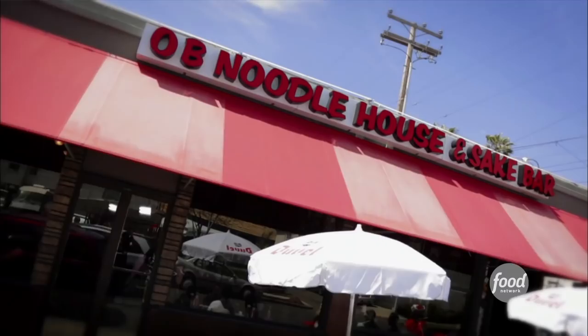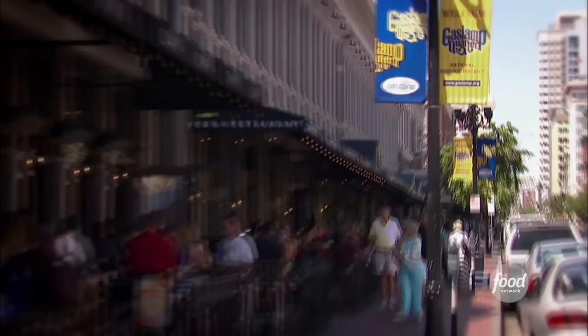All right, Ho-Dad, this is the joint. How's the food? Food's amazing, and the story's even better. That's my kind of joint. This is the O.B. Noodle House. Ocean Beach is a really small beach community. They're very proud of their identity. This restaurant definitely fits in.